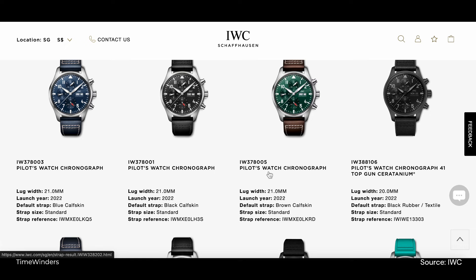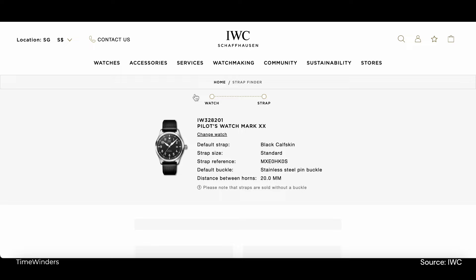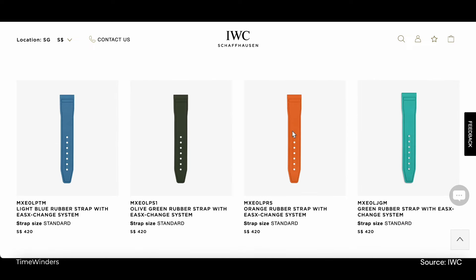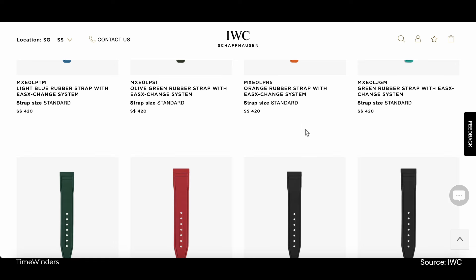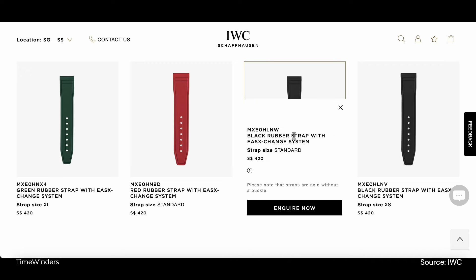IWC has also listed the relevant information such as the lug width to help owners better identify strap options. Once I've selected the Mark 20, various strap options are suggested below. I'll be looking for a black rubber strap. The black rubber strap costs 420 Singapore dollars and the buckle isn't included.